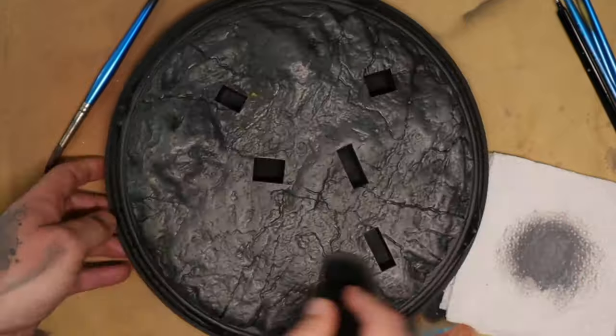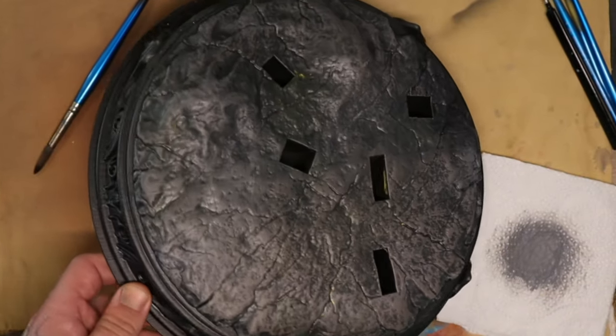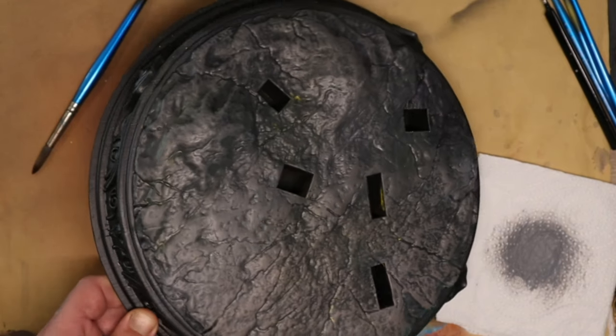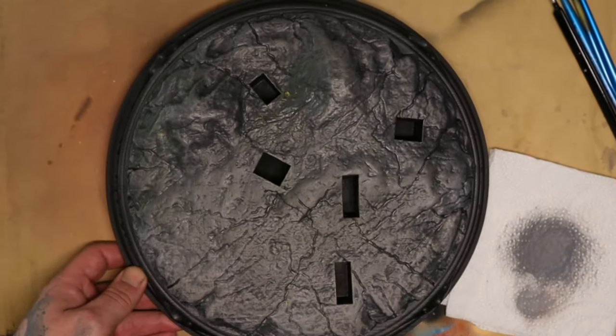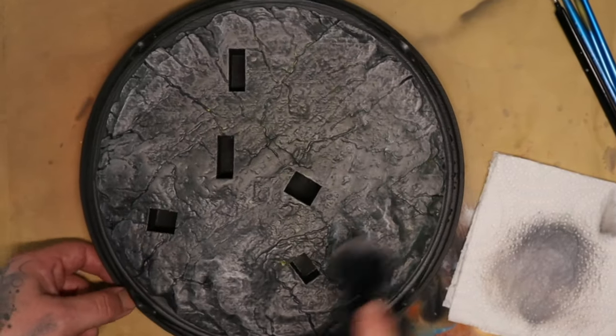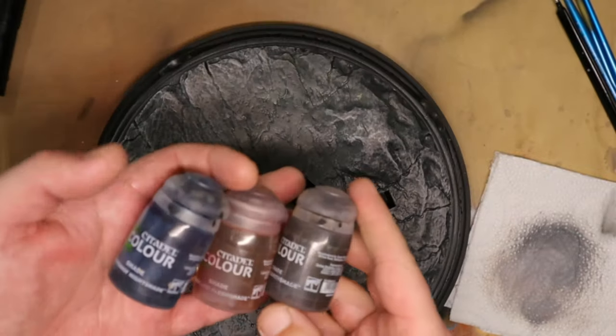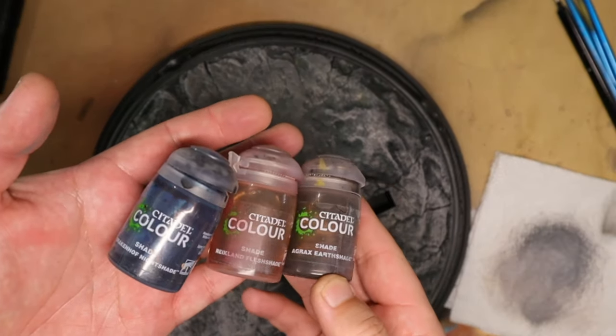After that's dried, I come in with a dry brush and I'll use gray first, because at this point we're not worried about adding color — we're just worried about adding the volume of the pieces. The first layer of gray will go down and then I'm going to slowly build that up, making sure to keep it lighter at the front of the base and darker at the back of the base. This will help give depth.